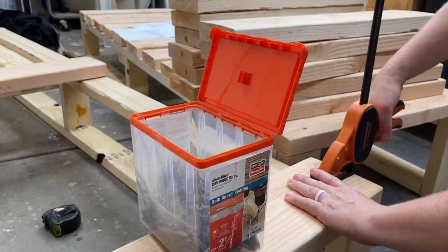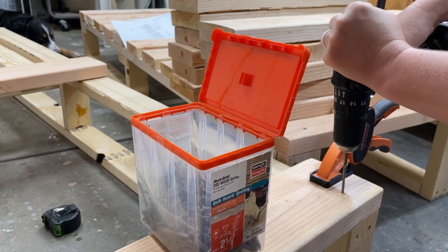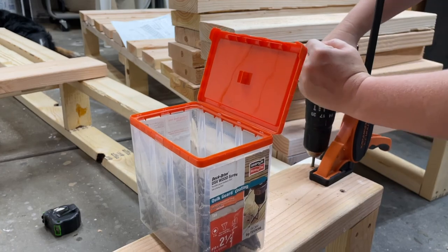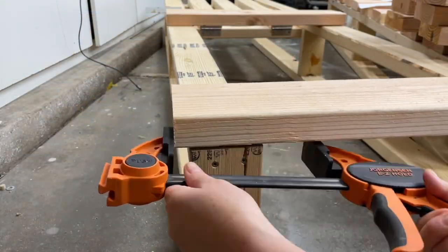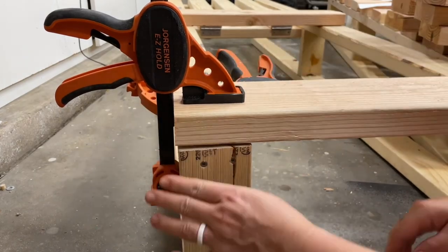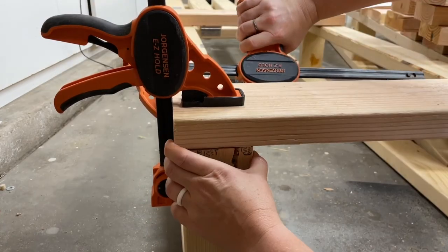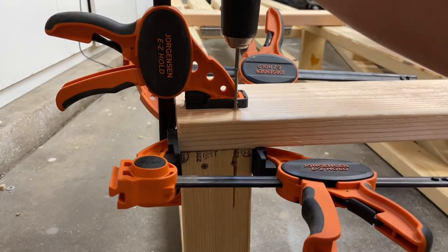With those two slats a success, I decided to move to the bottom of the lounger and attach that slat next, just because I wanted to make sure the spacing in between the two base pieces was consistent. I did have to get a little creative with forcing these 2x4s and 2x6s into the position I wanted, but it's just to be expected when you're working with dimensional lumber — and these will be outside so they might move over time as well.